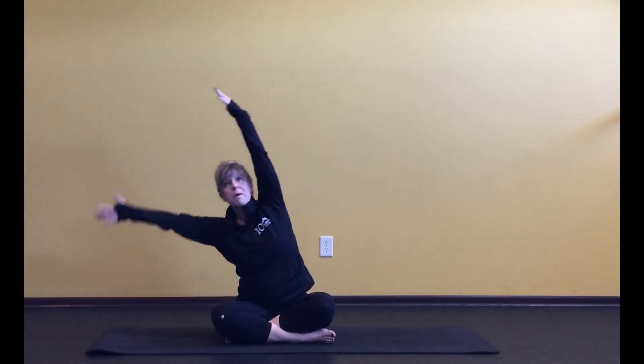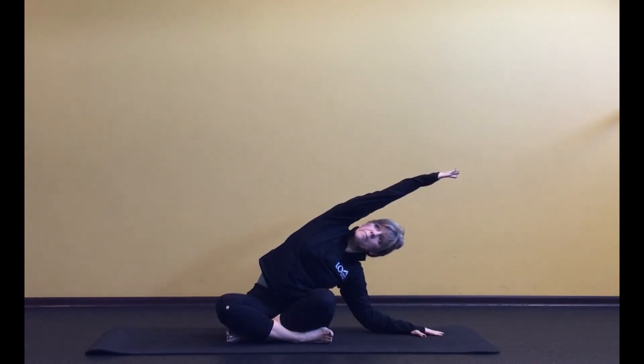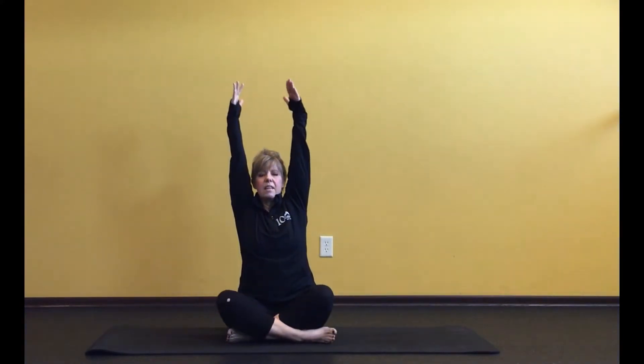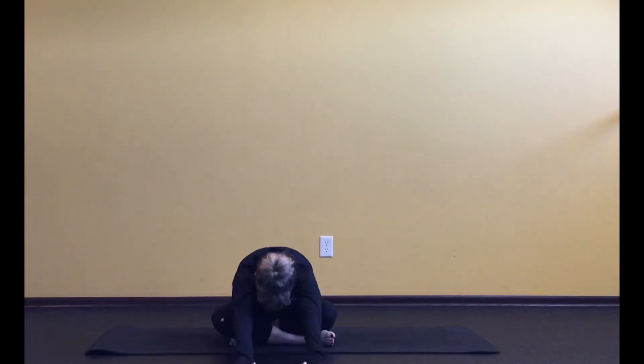Inhale, come back up. Exhale, go the other way — stretch long through that right arm. And back up. Then exhale, come all the way down in front — wiggle the hips back, walk the fingertips forward, let your head make its way toward the floor. Take a nice deep breath and exhale.